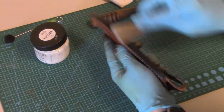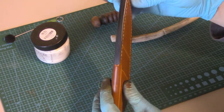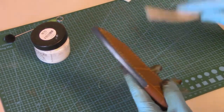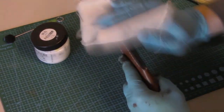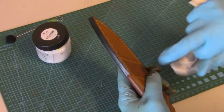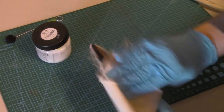Once you are satisfied with the burnishing using your hardwood burnisher or antler and have the edges as shiny as you can get them, move to the canvas cloth. Here's where elbow grease comes in again — just rubbing it back and forth, creating lots of friction, using that slight roughness of the cloth to really round over those edges and get them even a little bit more shiny.